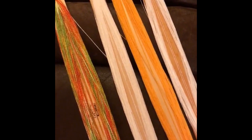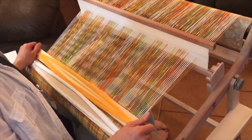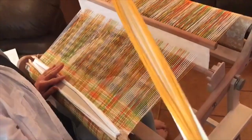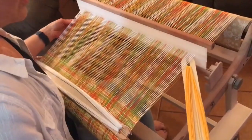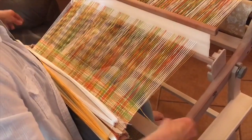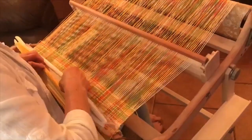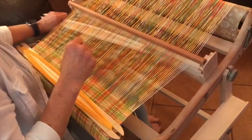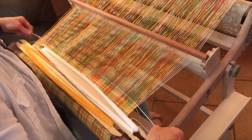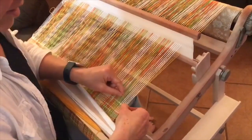While weaving the mango salsa towels, there is a lot of color change with three shuttles being used. Start by alternating the white and gold threads. Start the gold shuttle on the right-hand side and leave about a two-inch tail. With the heddle in the down position, start the white shuttle on the left-hand side, also leaving about a two-inch tail.